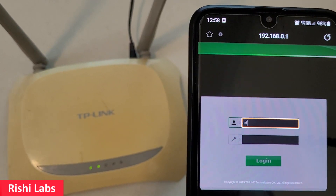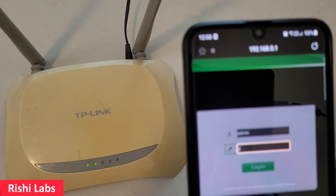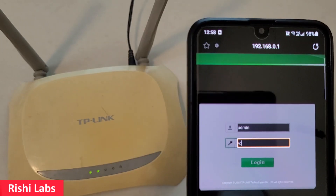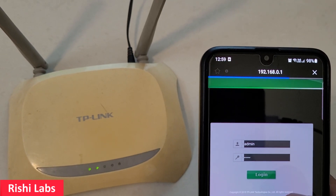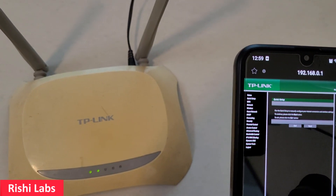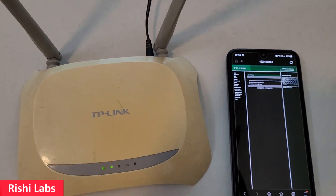I am entering username and password as admin, because for this router the default user ID and password to login is admin. I click on Login. You can see I am able to access the settings of this router.